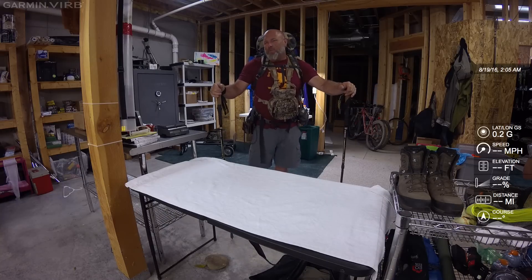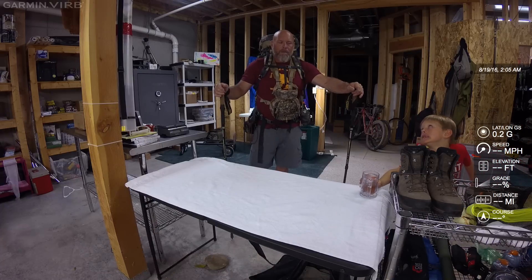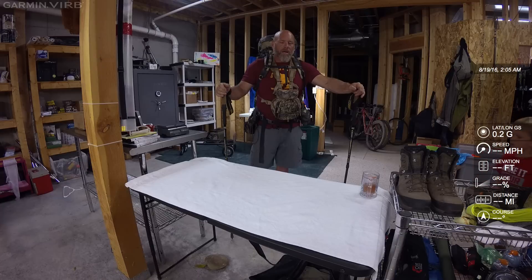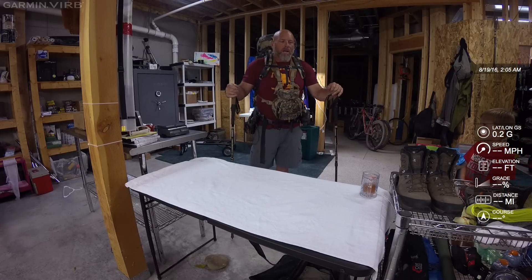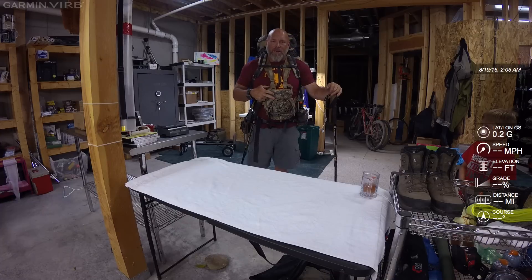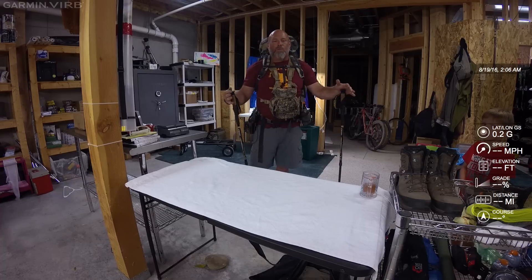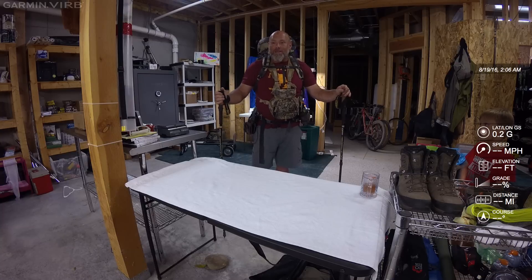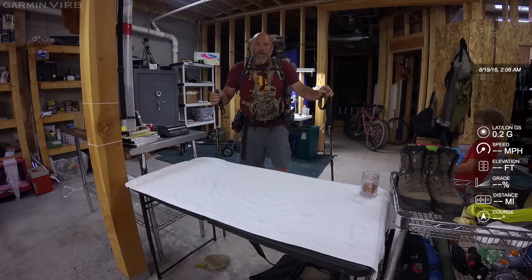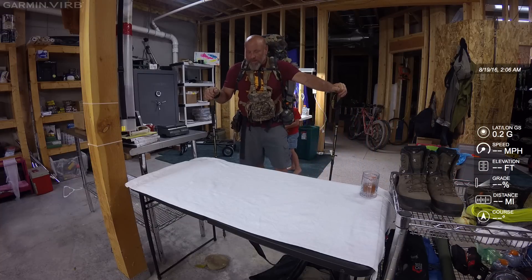I'm going to do this a little differently. I always see everyone telling you what's in their pack, but I'm going to do it in reverse. I've already packed my pack — my Alaskan Guide Series — and I'm going to unpack it. I think there's a benefit to that: you can see where I put things in the pack, why I put them there, and pick up some strategy that you might find useful.